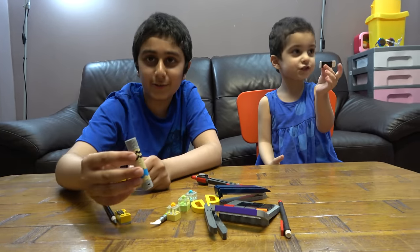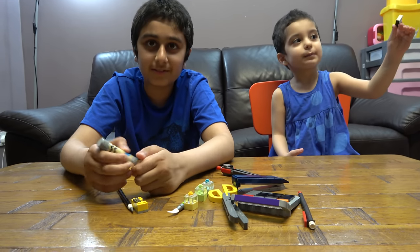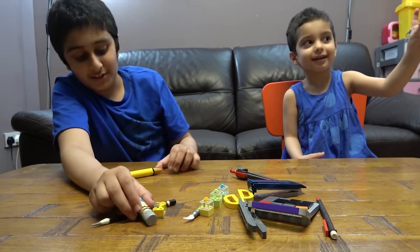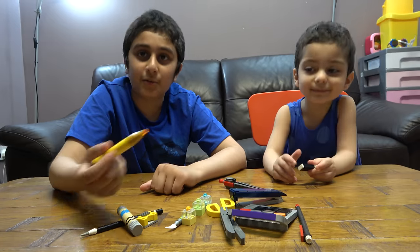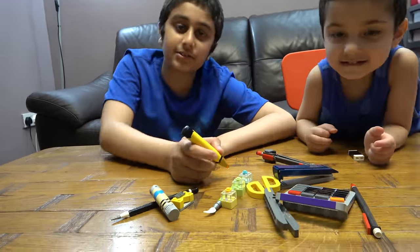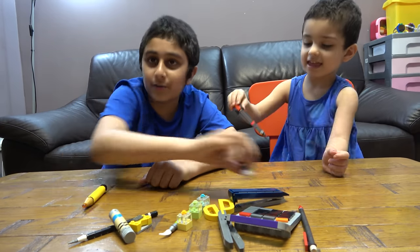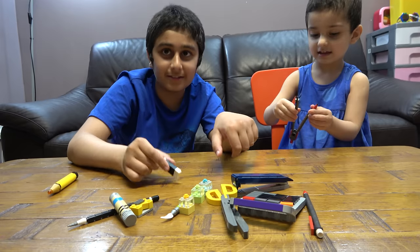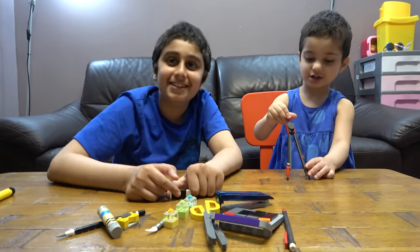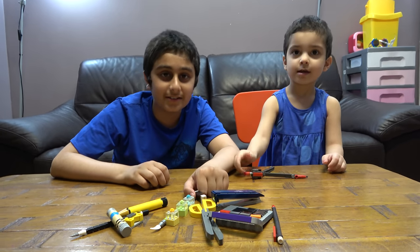And then we have a glue stick — you can spin it around, take it off, and stick things together. Then we have a marker or highlighter; if there's something important in the text you're reading, you just highlight it. And a rubber — you rub things out. Yeah, it's that simple! I hope you guys liked it. Subscribe to see more. Bye guys!